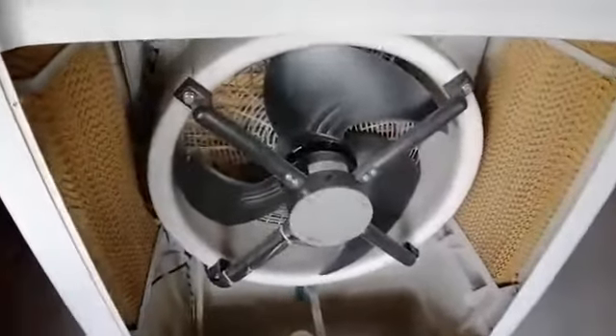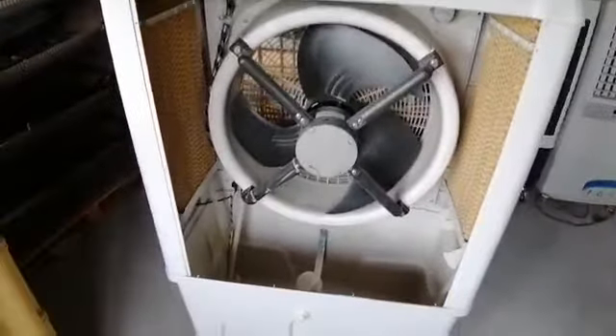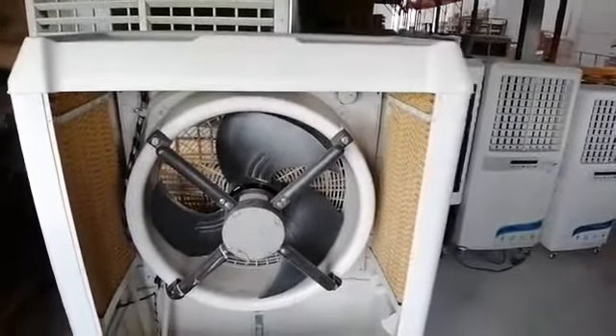The evaporative air cooler works by means of the pump, which transports water from the tank to the cooling pad. The cooling pad absorbs the water, and hot air passes through it towards the fan. The air then comes out cold and humidified with water.